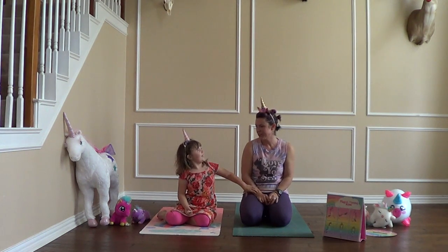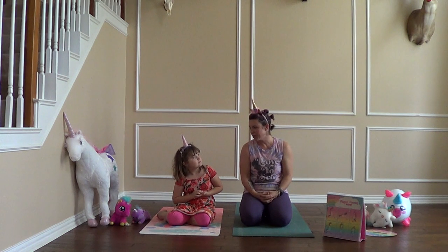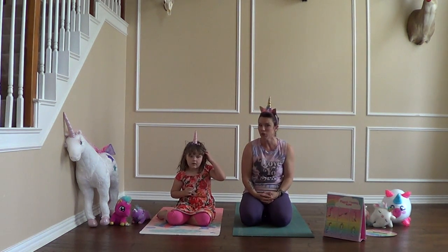This is my mom Megan — say hi! Hi guys, my name is Megan, and Ella and I are both with Breathe Flow Grow Yoga. And so today we're going to do a little unicorn yoga.